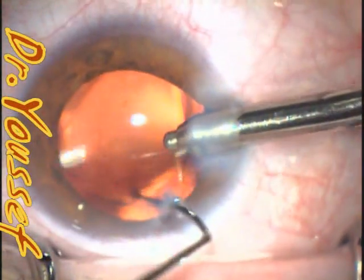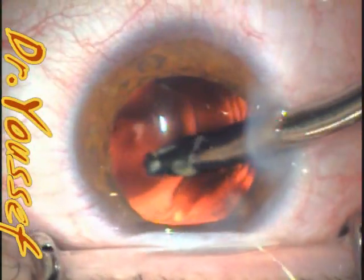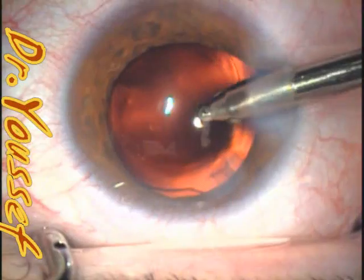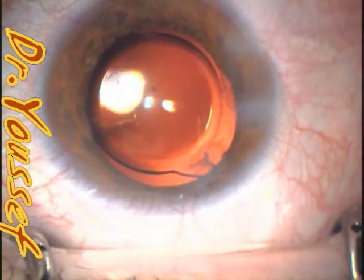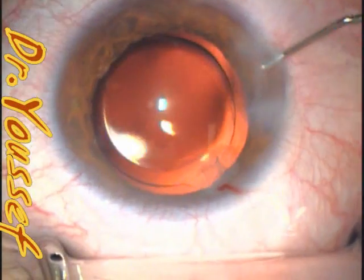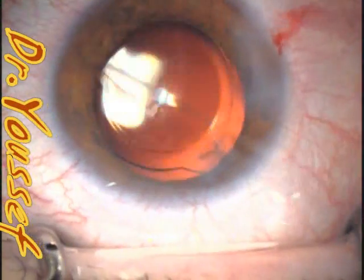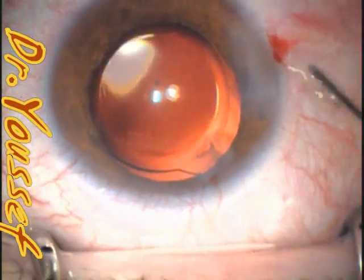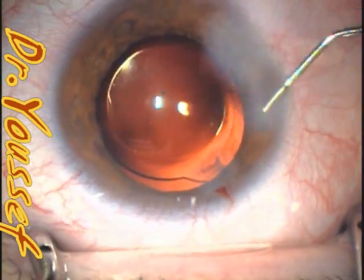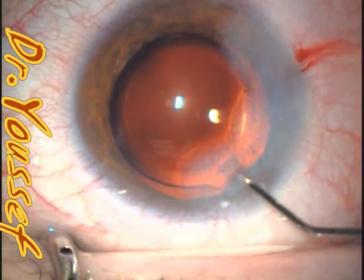Some Sinskey hooks are sharp enough to open the capsule, so you have to be careful. After reuse, the tip can become a little sharp. It happened to me once that a Sinskey hook opened the capsule while I was positioning the lens. So be very careful with that. The haptic went back into the bag and we're good.